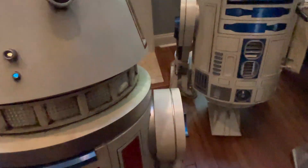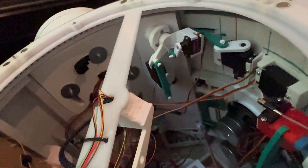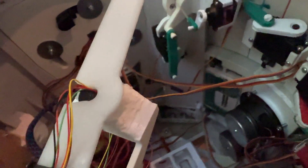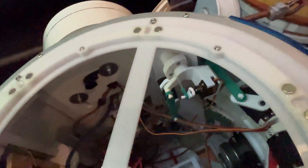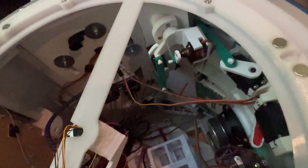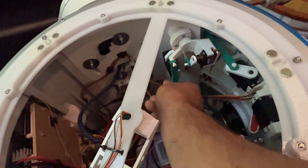That one has a little bug in the program where it starts lowering before it's done actuating, which I have to fix. But with the original tool you can see there's a lot of play in the system, which ultimately makes the tool harder to control — more floppy.